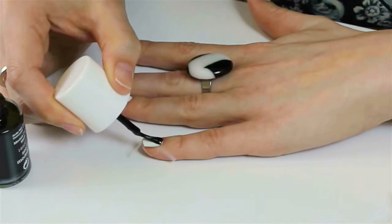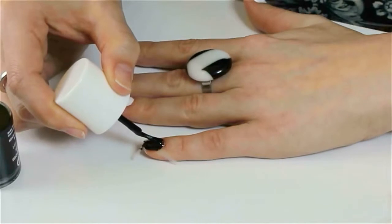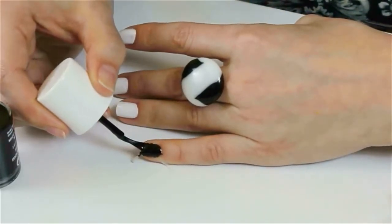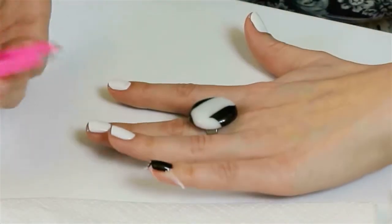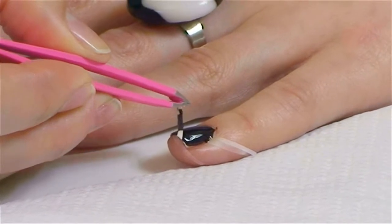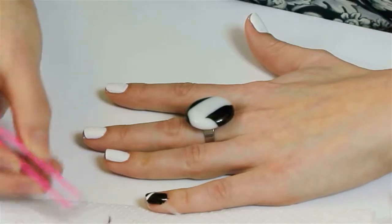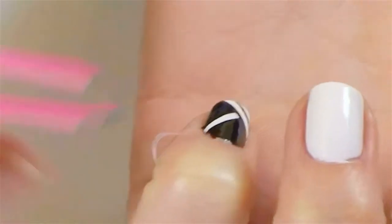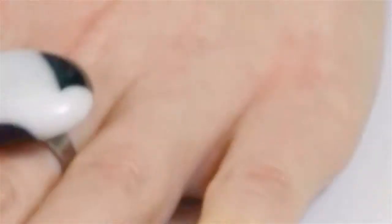Take your black polish and put it straight over the nail and the Scotch magic tape. Don't worry about being too messy, because we can clean that up at the end. Make sure that you're getting all of the nooks and crannies. Then while the paint's still wet, take your tweezers and gently pull the Scotch magic tape off the nail and put it onto your tissue. Do this for each of the strips, and there's your design.